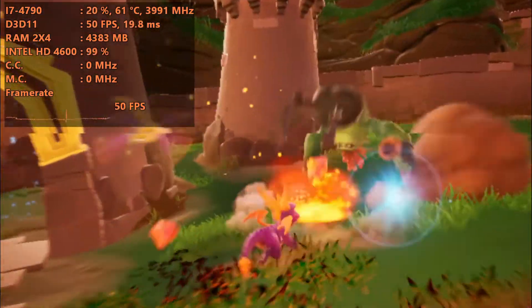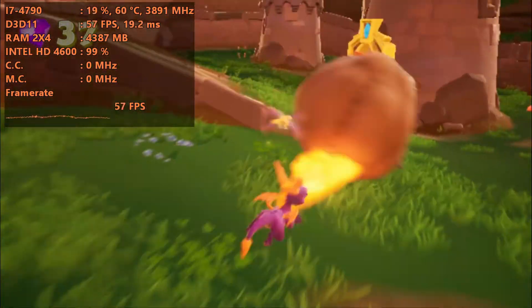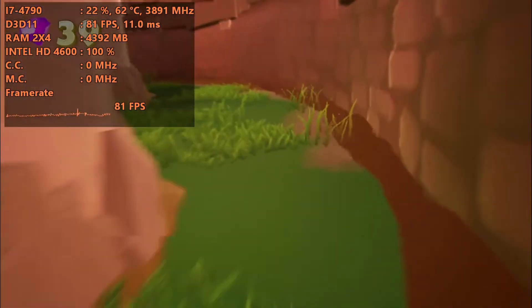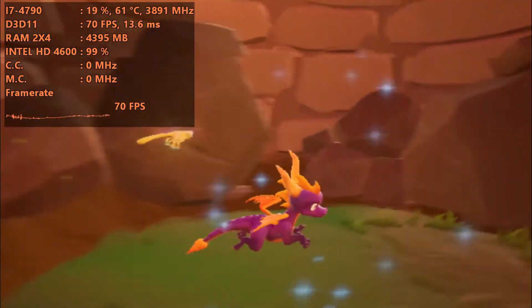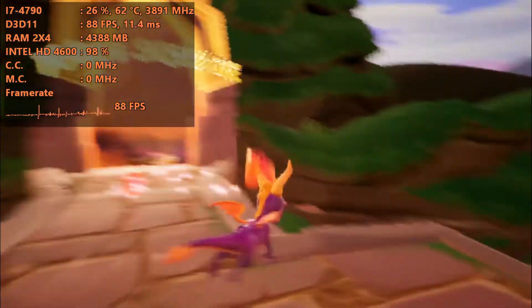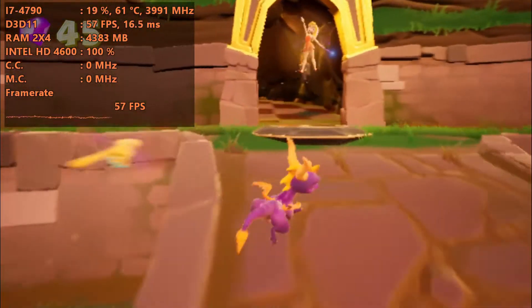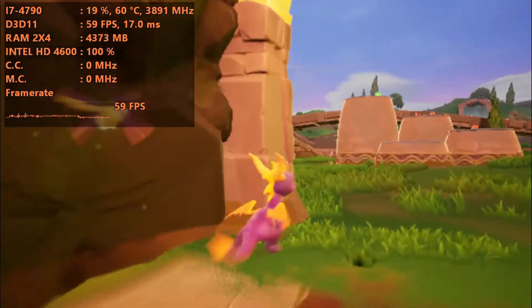Beautiful — I wouldn't recommend going any lower than this. I feel like this is enough, and we have taken quite a bit of a graphical downgrade here, but it still looks better than the PS1 version, doesn't it? Anyway, that's it for the video guys — just wanted to show you how it ran. I hope you guys enjoyed, I'll see you next time.